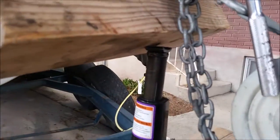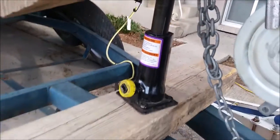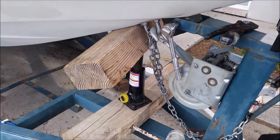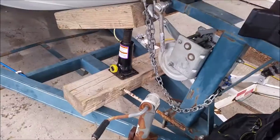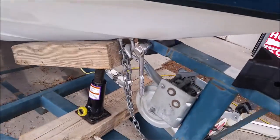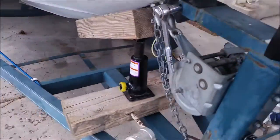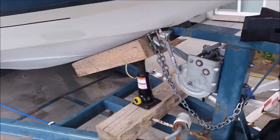That doesn't look safe, but luckily I'm not going to be underneath this thing, so I'm going to jack it up and hopefully it'll be okay. First attempt did not go well — it slipped out, so I realigned it and put it more in the middle. The jack is centered better now. Let's try jacking it up again.